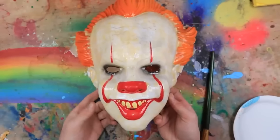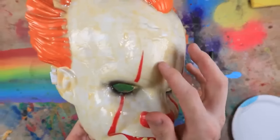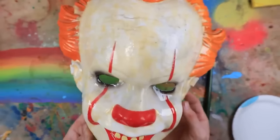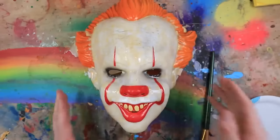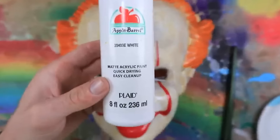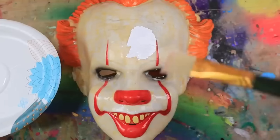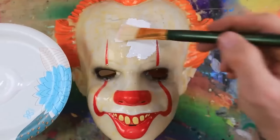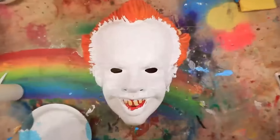Now that the latex is nice and dry and he has a brand new face, brand new skin — that definitely adds a layer of realism to this. We're going to go ahead and start painting all this makeup back on. I'm going to start off with some acrylic matte white paint. I'm just going to start painting this right onto his face.